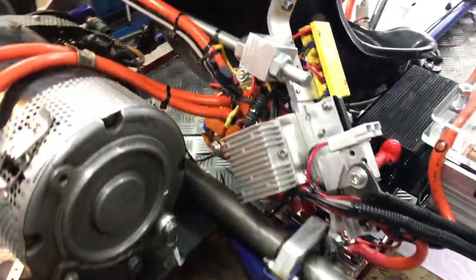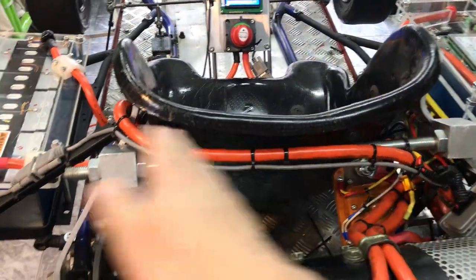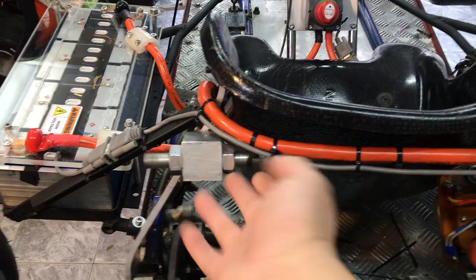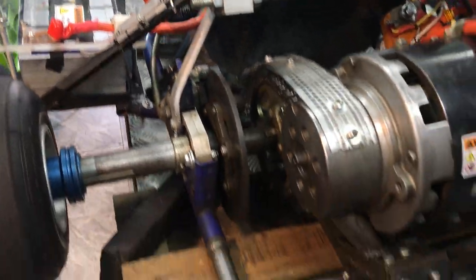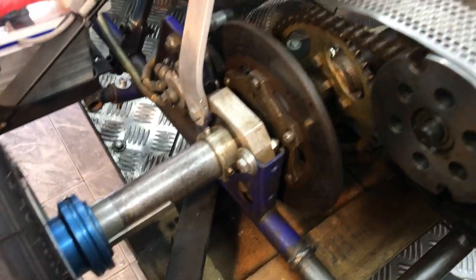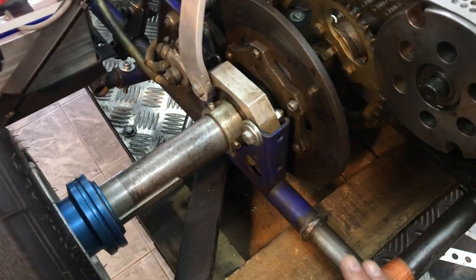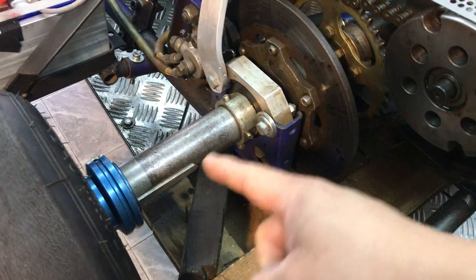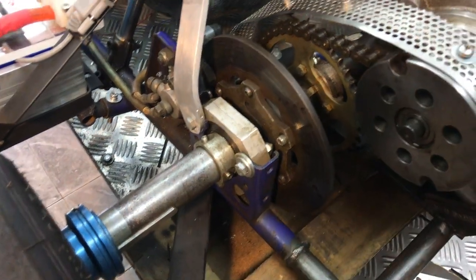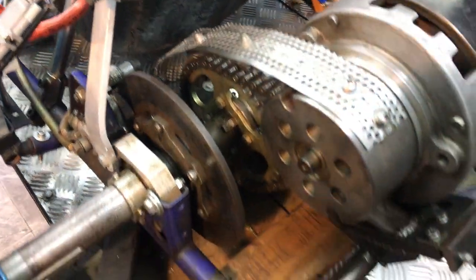Another feature I added is a support arm here on both sides. I have studs and arms — the regular ones are kind of tiny. I need to add one here and a support here to make sure the structure is solid and the axle doesn't jump out. I also need to do a better job on the chain guard.